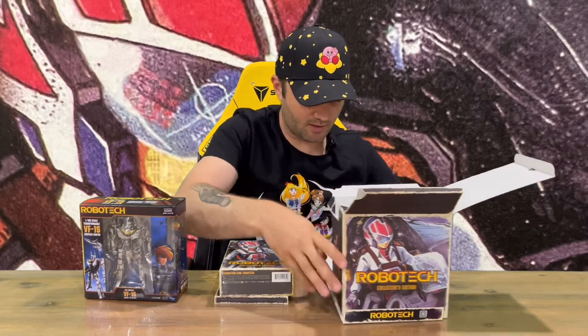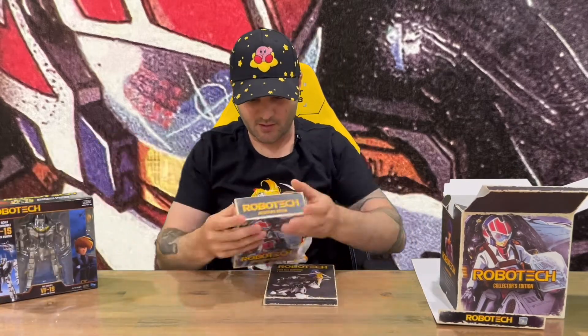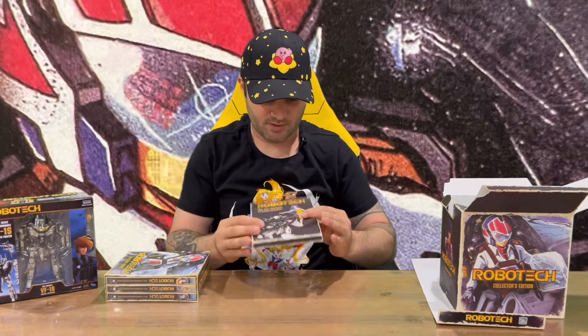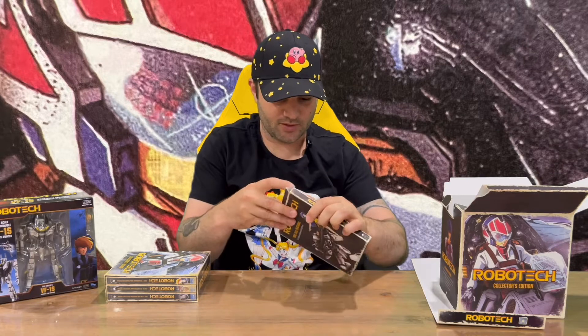That's everything from inside the box. We have our small little figurine which we'll check out shortly, we have the discs, and something else included here. This box contains four embroidered patches, so there should be some patches in here.